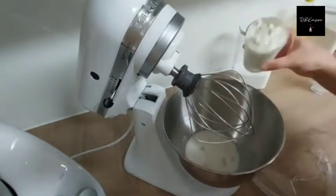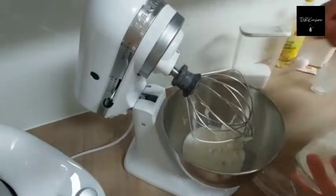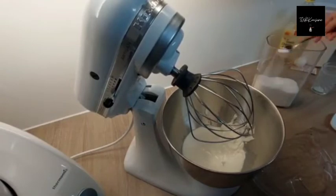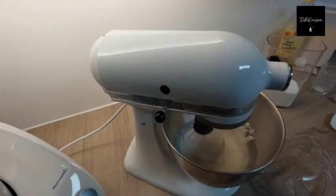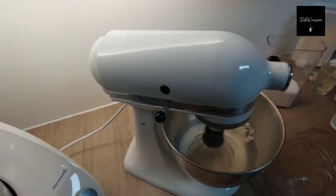I'm using a KitchenAid because it is a much easier and faster way, but you don't have to — you can mix by hand, but you need to mix longer. So far I have combined milk, yogurt, yeast, and some sugar in the KitchenAid and now I am mixing it well.